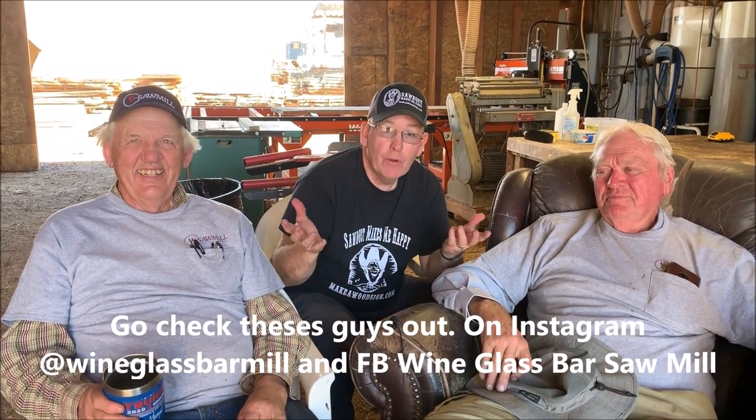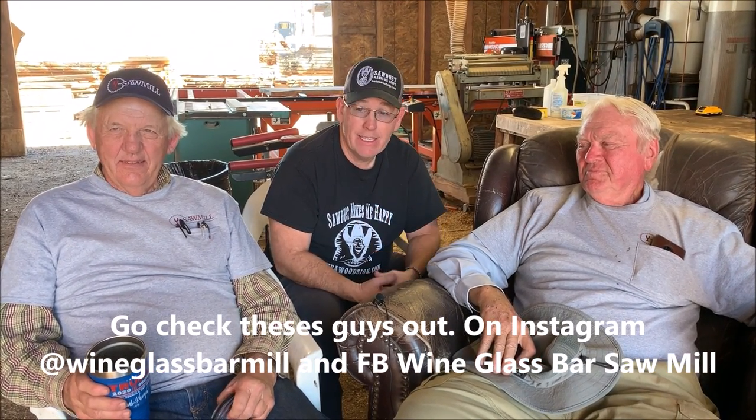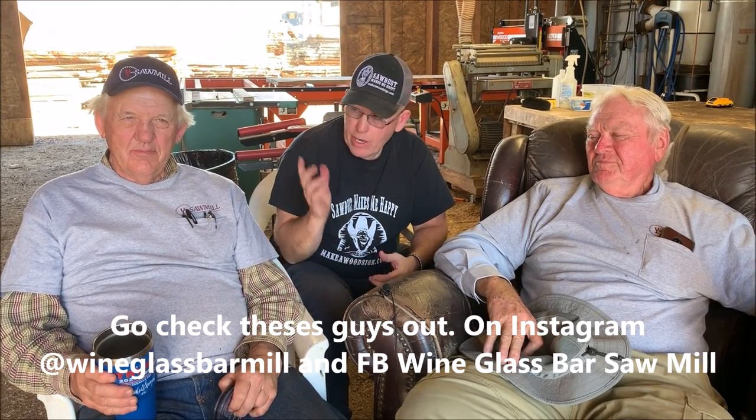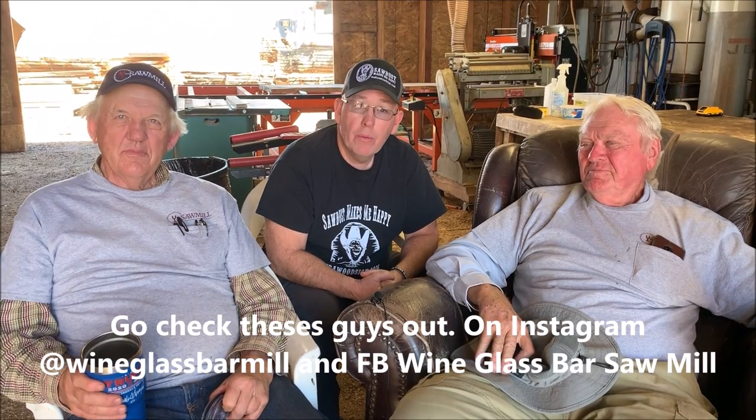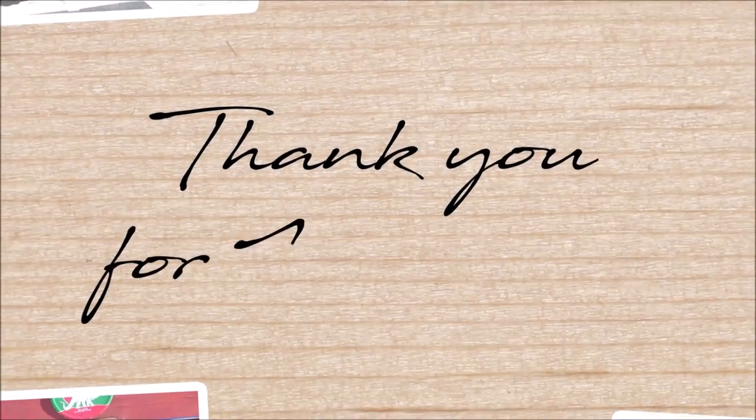Fascinating — our viewers just got a huge education, just like I did. Wow, what a wealth of knowledge. I know we could go on for a couple more hours, but these guys are tired, they've got things to do, and we've got a four-hour drive home. Thanks so much for watching, and thank you guys for having us and for inviting us down. We'd love to do it again — keep us in mind. We made a lot of great new friends down here. Thanks so much for watching, we love you, and we'll see you on the next one. Bye!